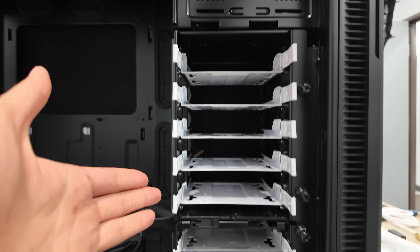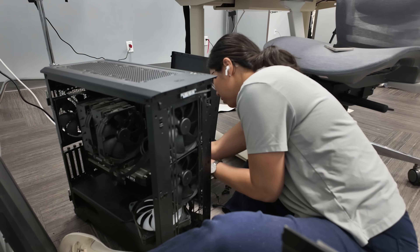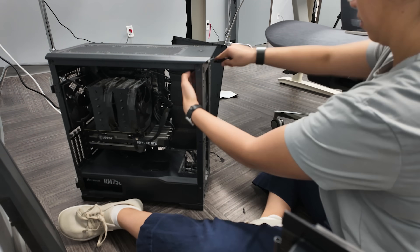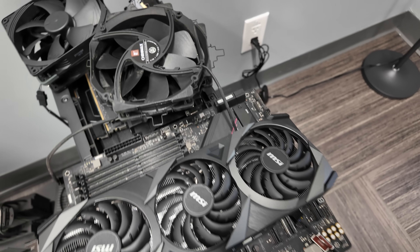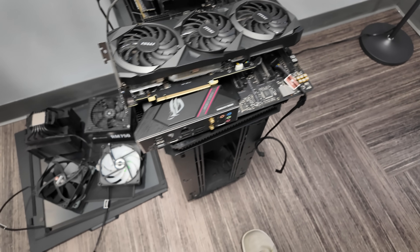The Fractal Define R5 can hold up to eight hard drives — that's more drives than I've ever seen in a PC. In the meantime, I took apart all of my old PC parts and got them ready to transfer over to the new case.